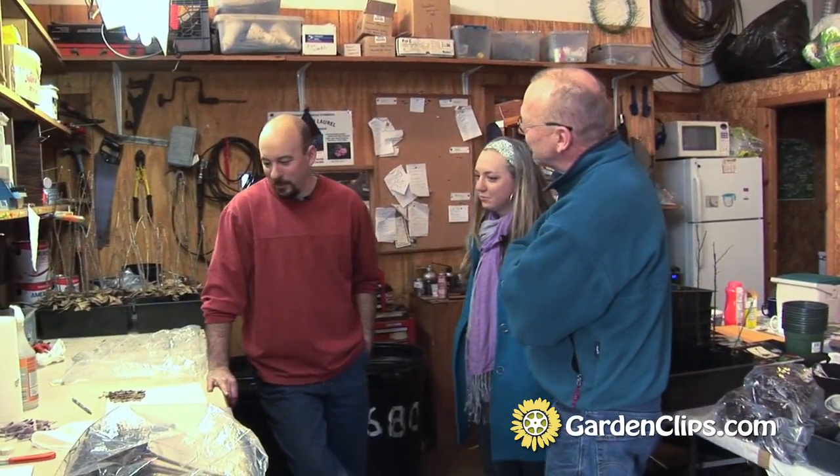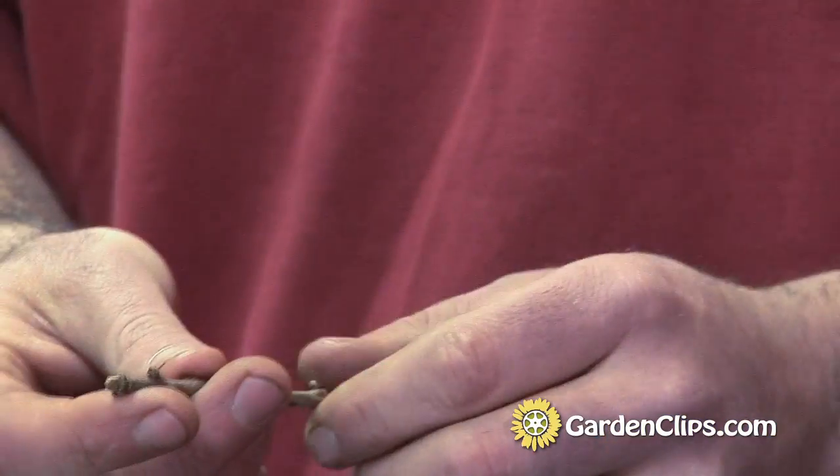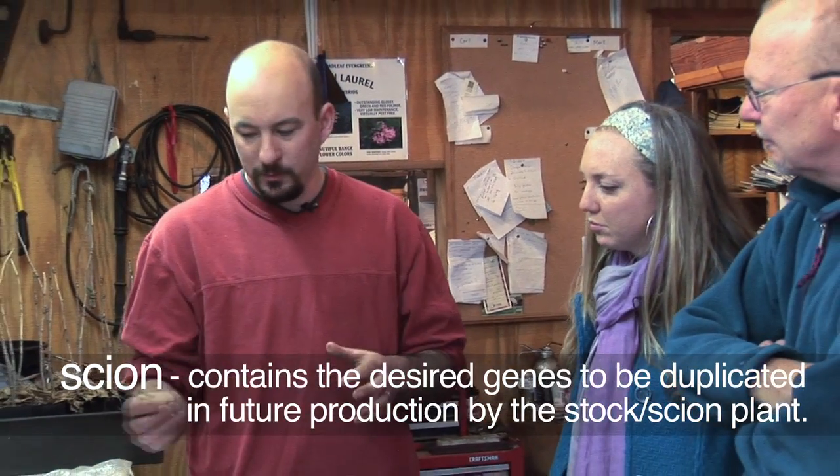What are we looking at here? Well, I'm working with some ginkgos today. I've got some rootstock that we're going to be using — these are just seedling ginkgos, probably about three years old, and this is what makes the root system of the graft combination. Then I've gone out into our collection of plants and collected some cuttings from a ginkgo we're looking to propagate — a stem section from a variegated ginkgo, one with kind of gold streaks to the foliage. This is called the scion.